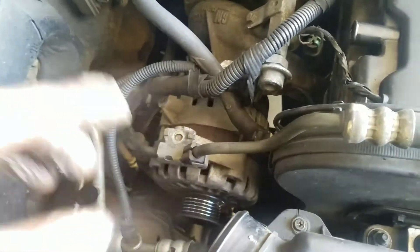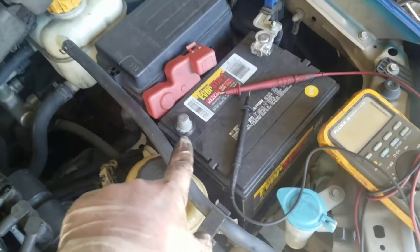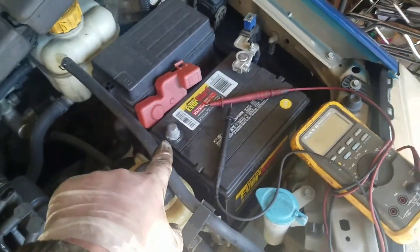Next I'm disconnecting the main positive on that side. Always remember to disconnect your negative battery cable right there. That was a 12 millimeter, and this wire sits right here — you can see it. Take the wire off once you get the 12 off, and then we've got this wire right here to deal with as well.